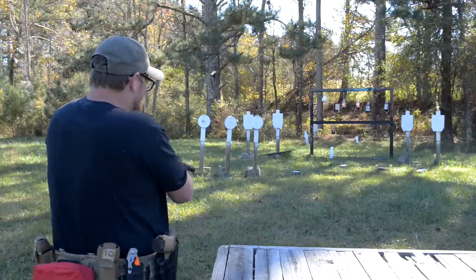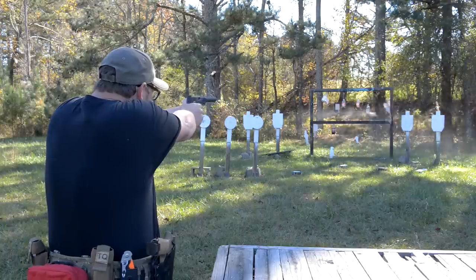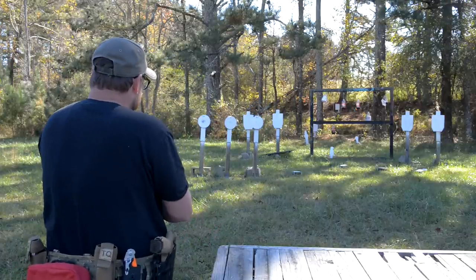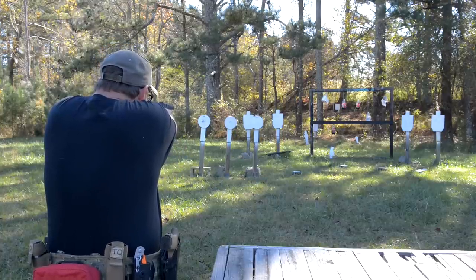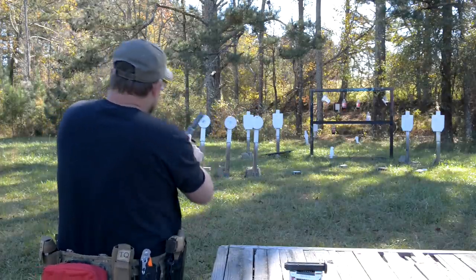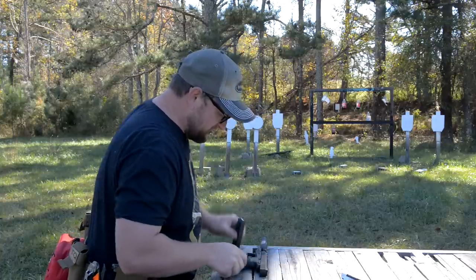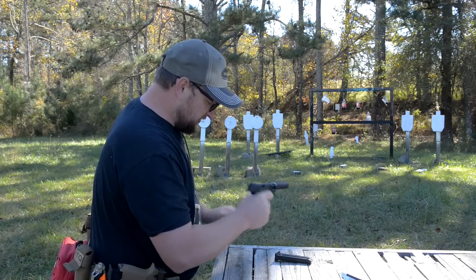Triple tap there — a triple threat. One little stovepipe there, that's okay. This ammo is kind of an outlier, but so much fun to shoot. Not quite 100% reliable with the subs. Good old Federal Auto Match to finish us out here — nice discernible slide stop.